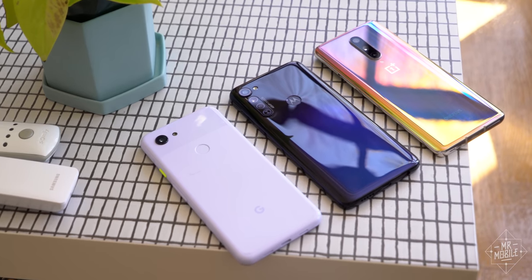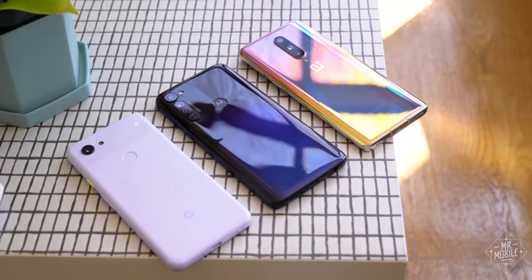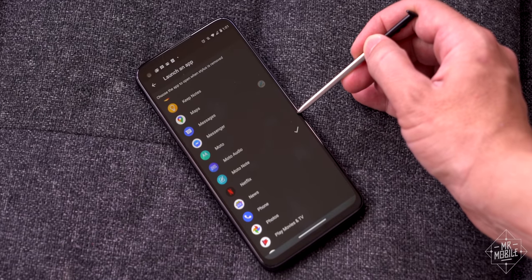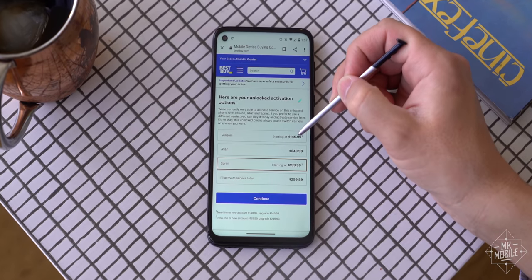With competition like that, you gotta ask why anyone would wanna buy a Moto G for $299? And my answer would ordinarily be no one, not even for the stylus in the silo, were it not for a reduction at the retailers.